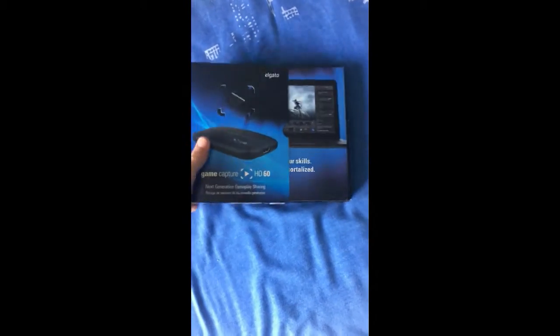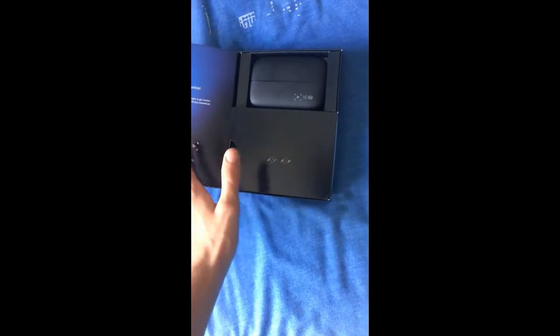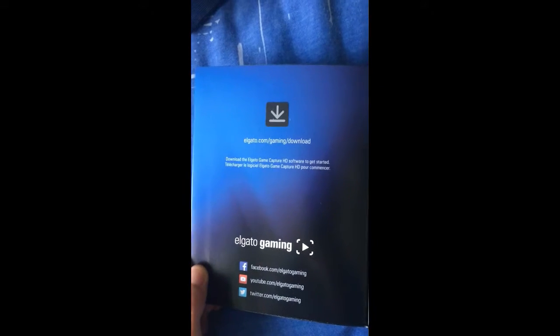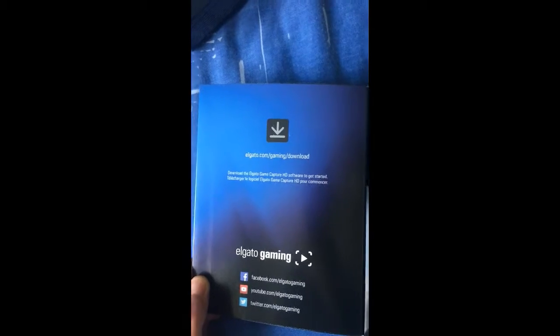The first thing you want to do is take your Elgato out of the box. Inside it will have the HD60 and the cables. The first thing you are going to want to do is download the software. This enables you to capture the footage of what you are playing onto your PC. I will leave the link in the description but you have to download this.